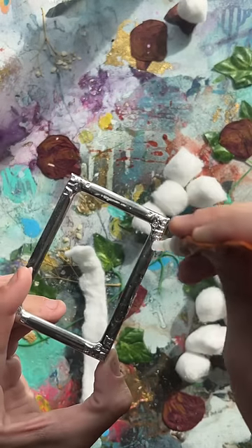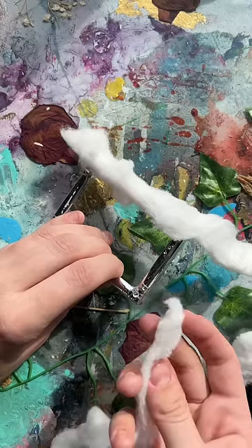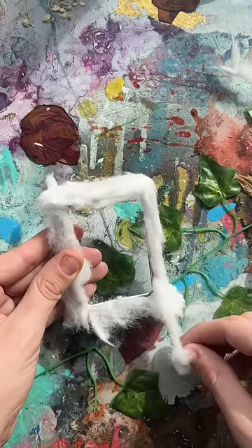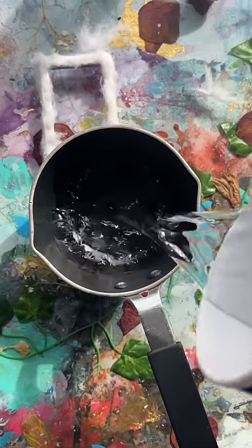I'm starting by gluing some cotton balls to my frame to see if this works. My hypothesis is: since you can make fake crystals on pipe cleaners, why can't you make them on cotton balls? Once I covered my frame in cotton balls and removed all the excess, I got my little pan and added some water and borax.